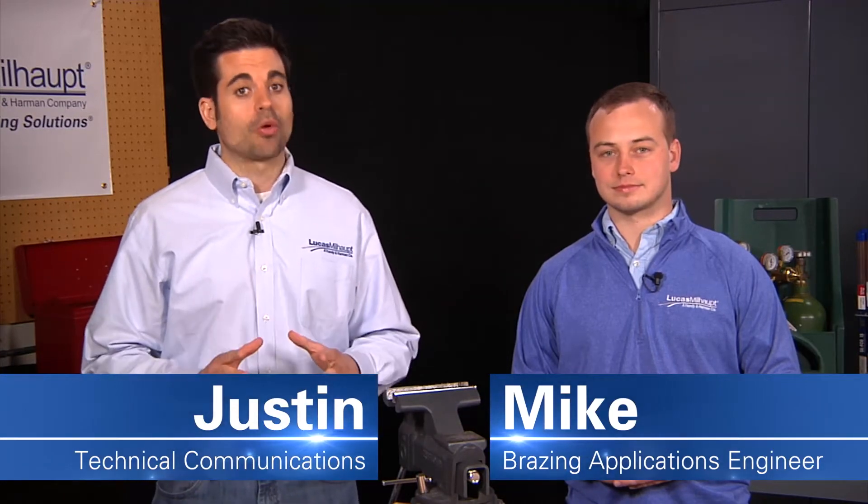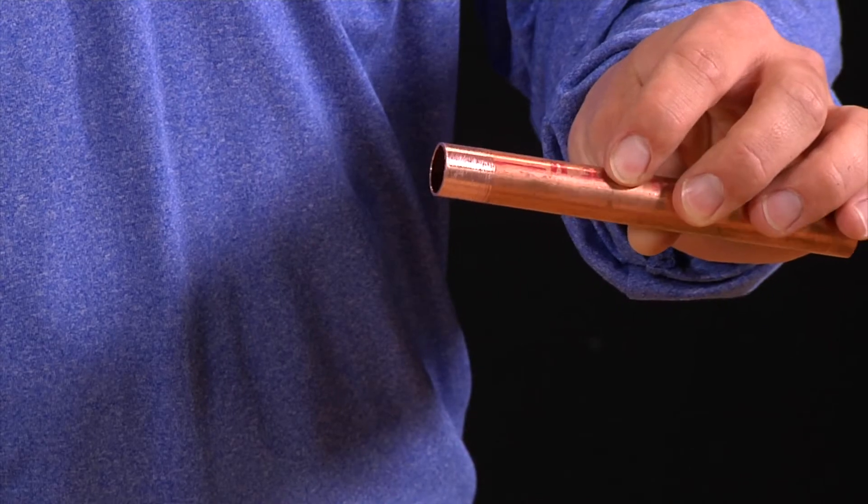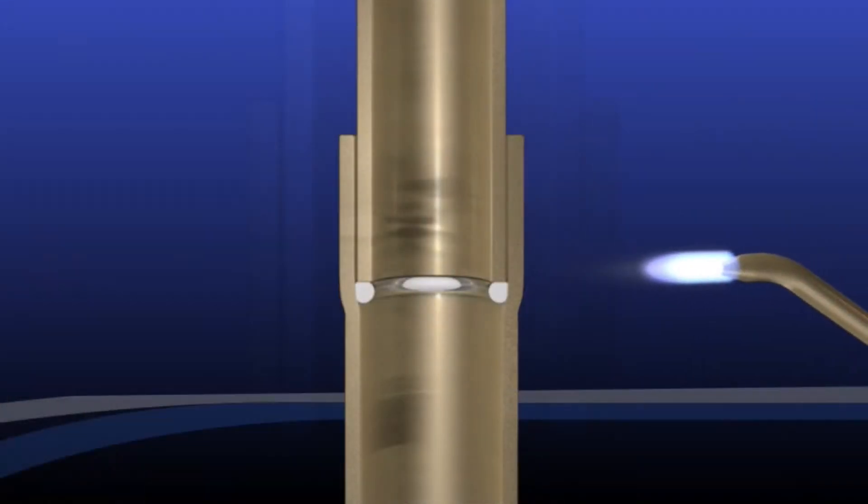Before you begin to braze, preparing your tubes and fittings is one of the most important things you need to do. Your metal surfaces must be absolutely clean, because if they're dirty, capillary action can't work properly. And capillary action is crucial to brazing.